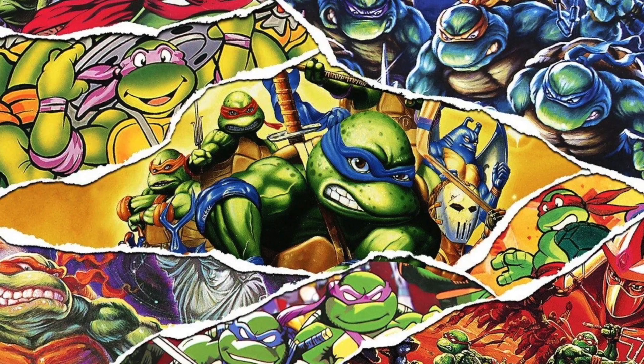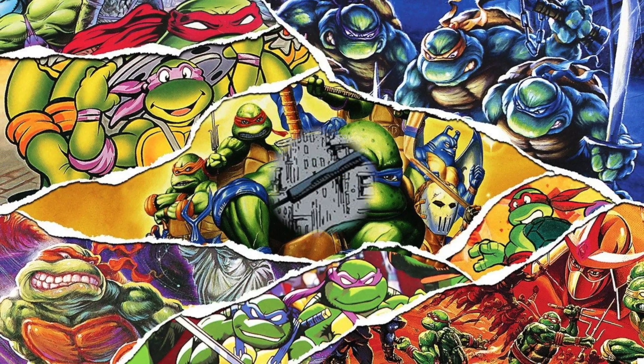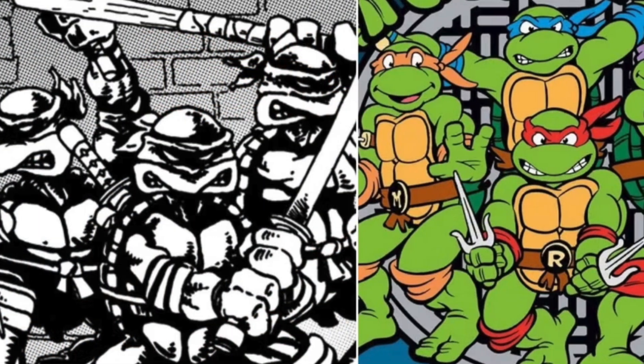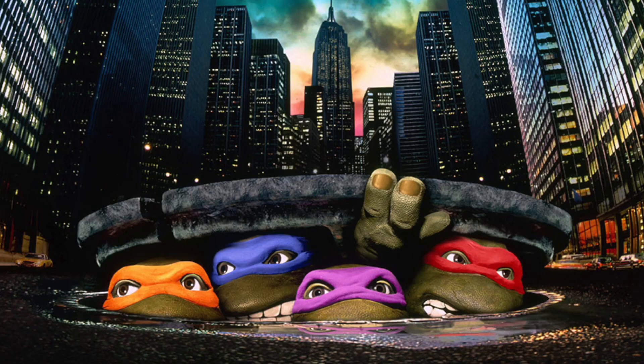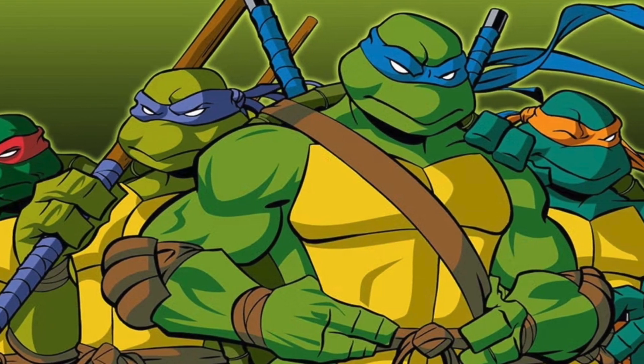The Teenage Mutant Ninja Turtles is likely the only franchise where changes, updates and reboots are considered okay amongst most fans. I think this is due to the changes coming in early to the franchise. The gap between the original Mirage Comics and the first animated show was only three years, then the 1990s live-action movie and a new animated series in 2003. Every generation seems to have their own version of the Turtles, and throughout the fanbase there doesn't seem to be any elitism — we all just seem to get along. Obviously this is only my experience, so let me know down in the comments section below if you know any different.